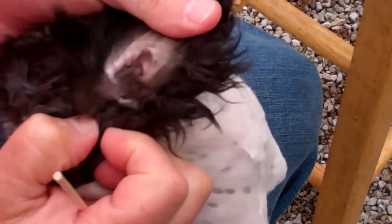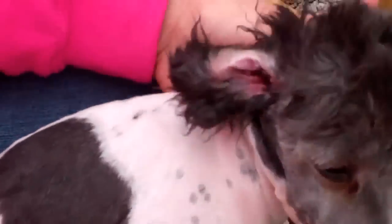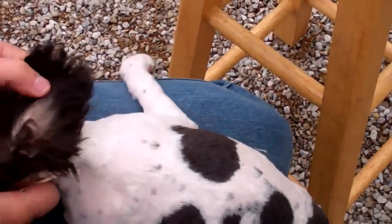Now you can see that ear canal — really cleaned out, really nice. And there's the one we haven't done yet — huge, huge difference. Let's turn her around and do this ear also.